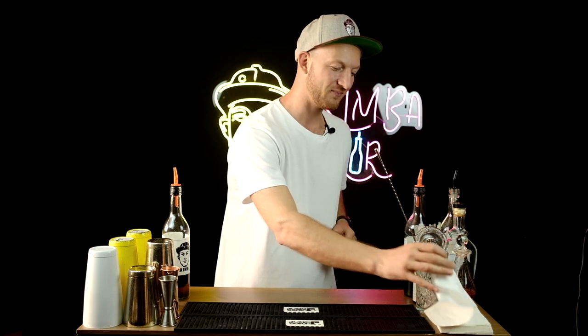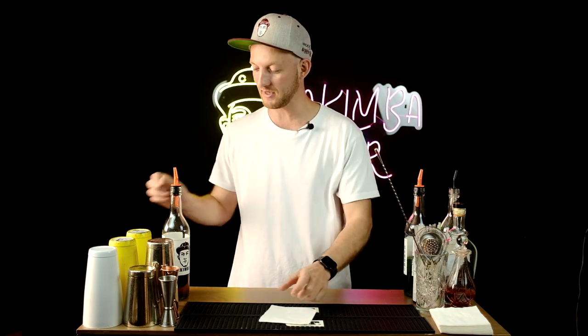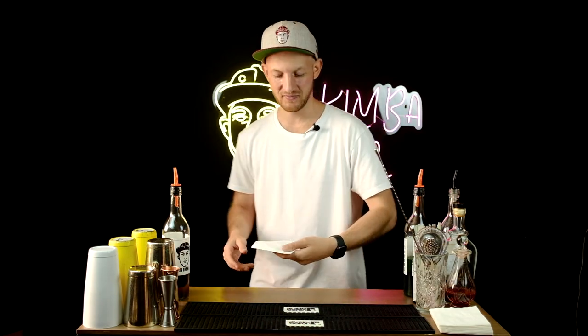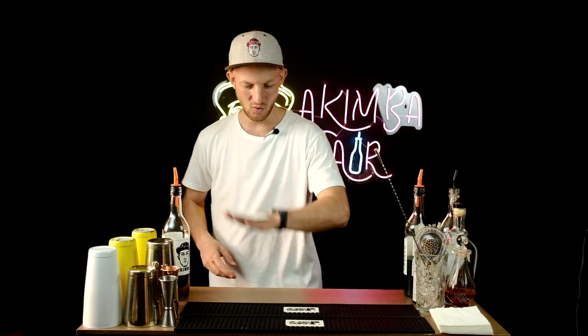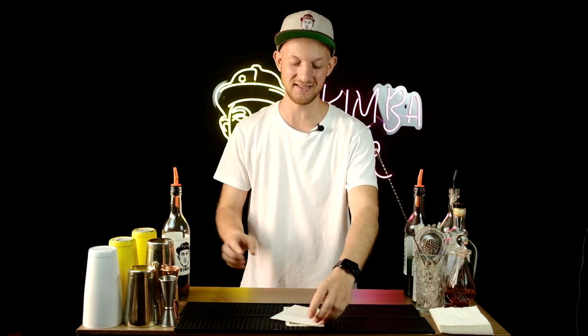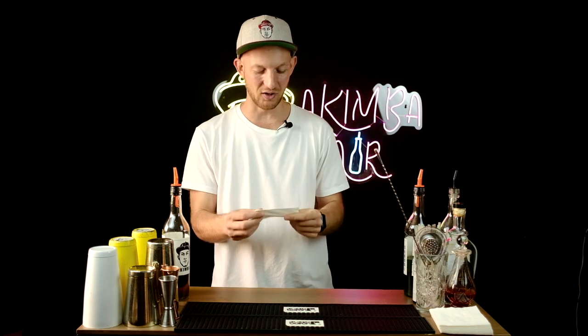First, I'm going to start with the napkin. Normally bartenders just put the napkin under the cocktail like this. I'm going to show you a simple trick called the helicopter, and then you can put your drink on top already.